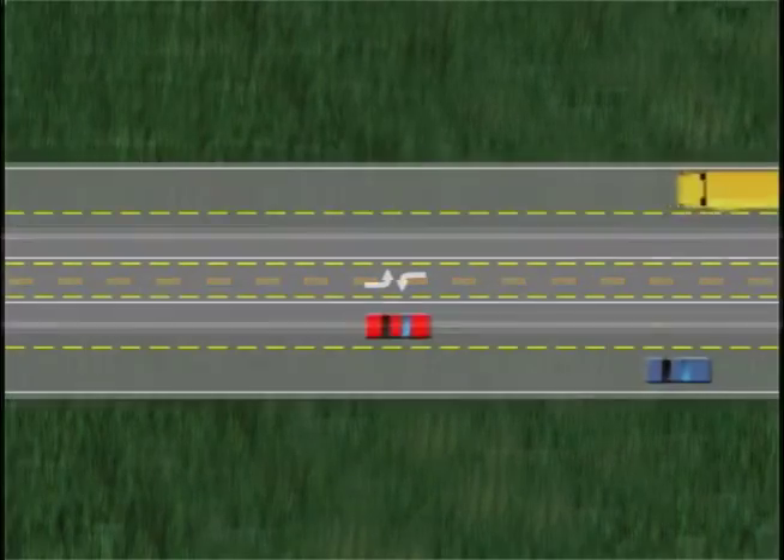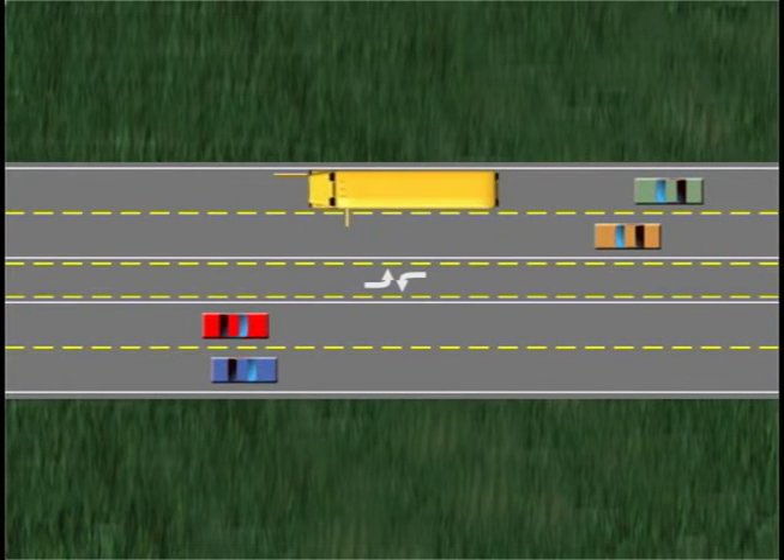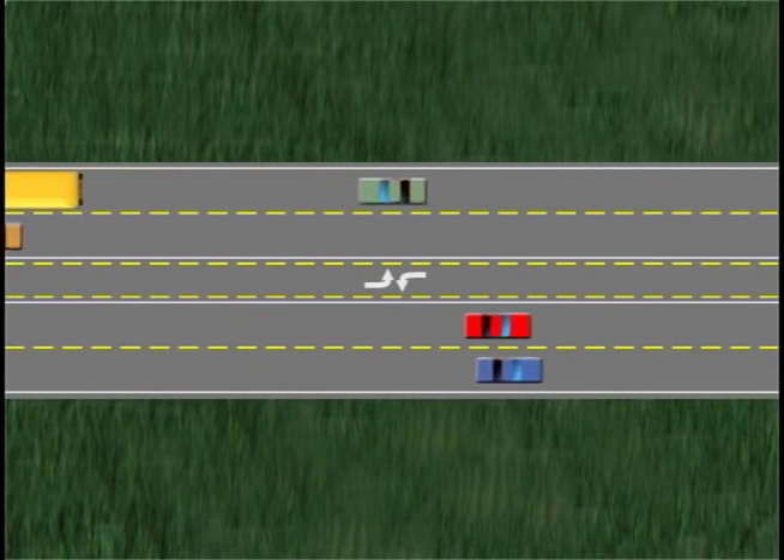Whether on a two or four lane road, traffic should come to a complete stop in both directions while the bus's red warning lights are flashing and the stop arm is extended. Vehicles should remain stopped until the stop arm is retracted and warning lights are no longer flashing.